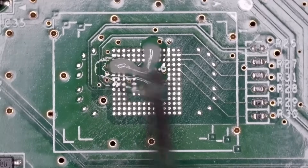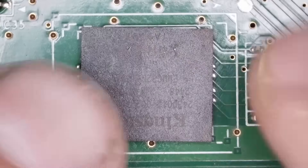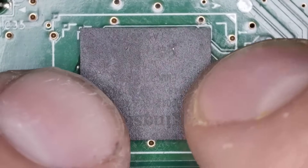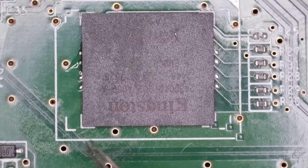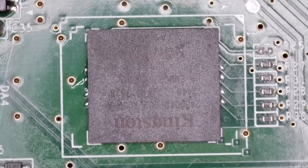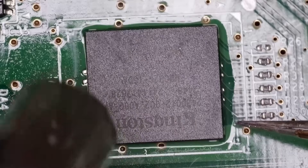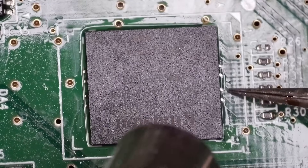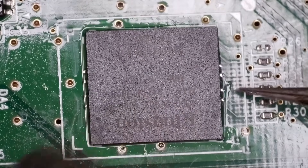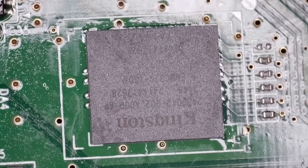Now let's add the flux, then add our chip — it's going to sit something like this. This must be a later revision of the Wii U because it has the white silk screen for this size of EMMC. Let's go ahead and reflow this thing. There it is — let's give it a little nudge, a little jiggle, make sure it's 100% floated. Amazing — we installed the chip.